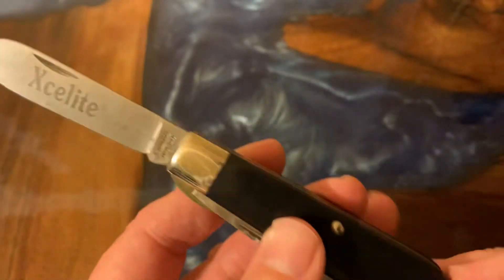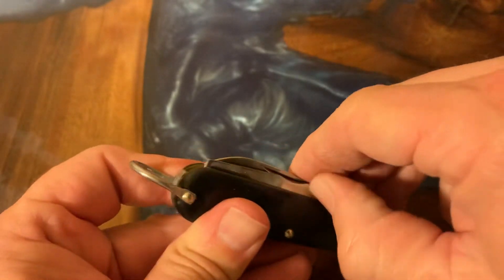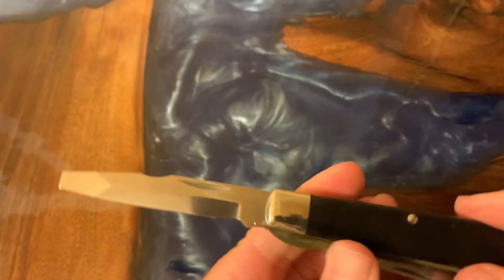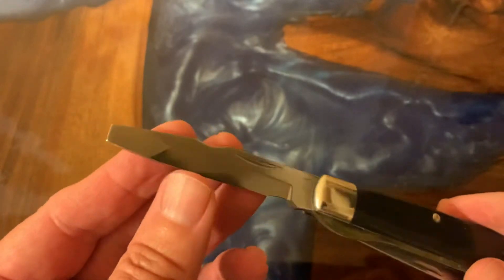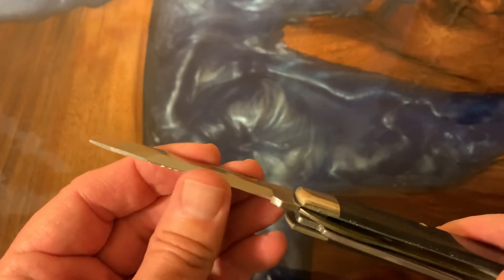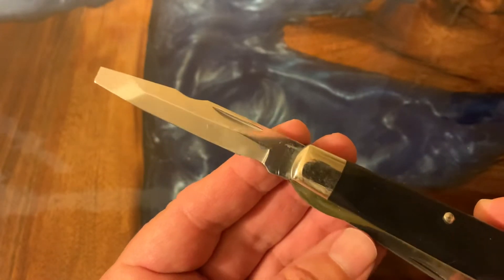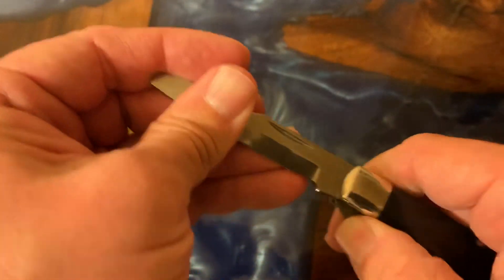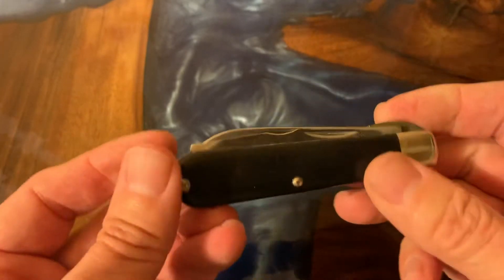It comes with the bale. This particular knife — I was inspired to do this video from Pete the Jersey Knife Guy. Here's the screwdriver blade and it's got the sharpened portion there. I don't know if the camera will pick that up.